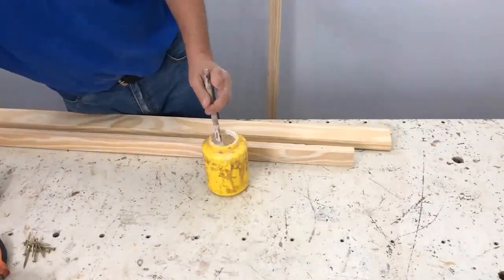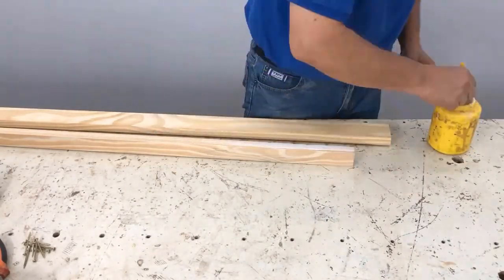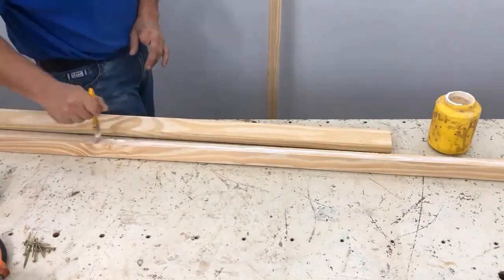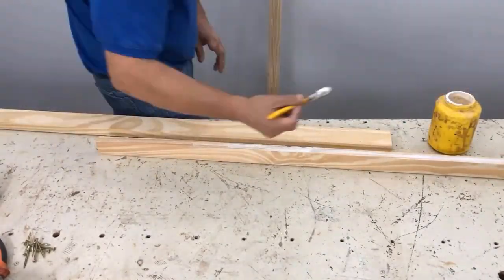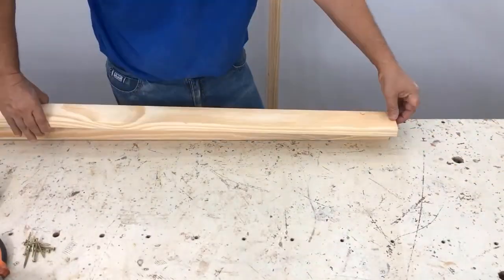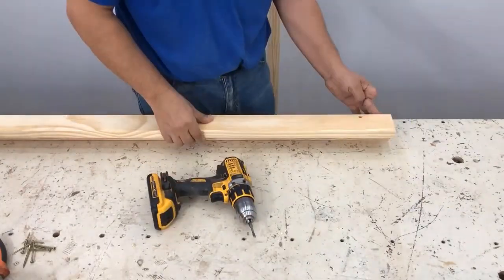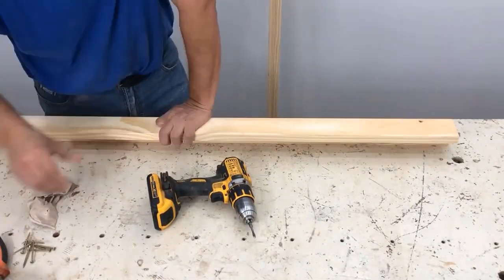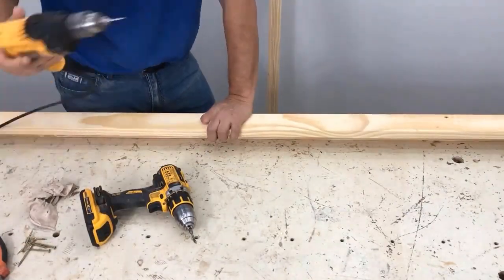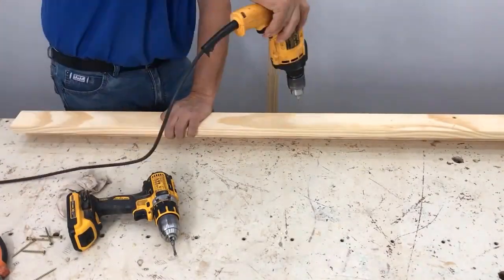We start to prepare the corner angle where the shelves will be screwed. We pierce it with the guide wick, put glue on it, place it even, and screw it. We clean, drill again with the guide wick, and screw it again. We continue this process all the way to the bottom.